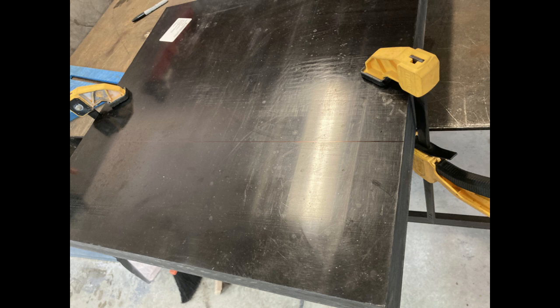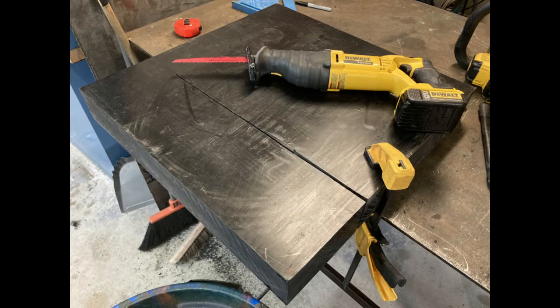The first order of business was trying to cut this block down to the size that I needed, and that turned into more of an issue than I thought it would because it was too big to fit on my bandsaw. So looking through what I had in the garage, about the only thing that could make this cut was a sawzall. This was very frustrating, but we did manage to get it cut.